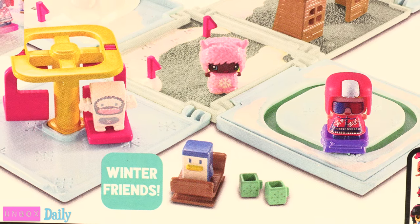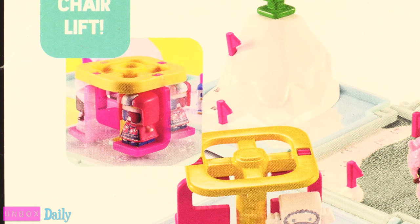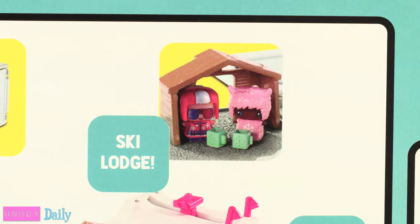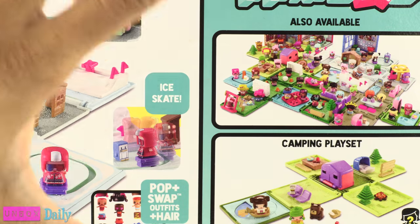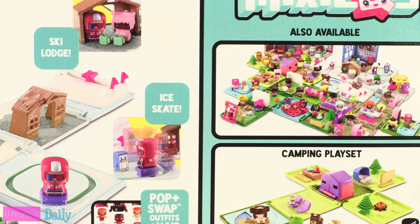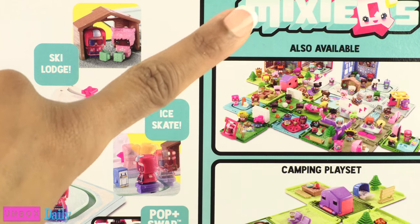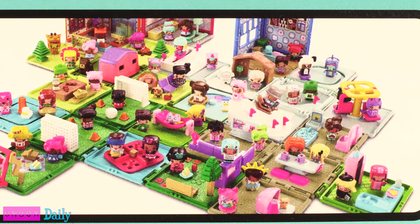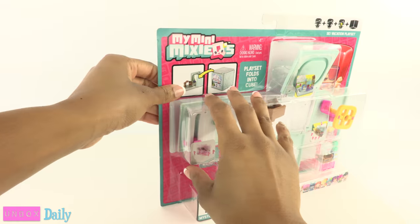It's time for a ski vacation with some new My Mini Mixie Q's friends! Ride the chairlift, then ski or sled, visit the skating rink, and make a new penguin friend, then relax with hot cocoa at the ski lodge. As you collect more of these little playsets you can create your own My Mini Mixie Q's world — it's like a Mixie Q-topia or a Mixie Q-tropolis! Time to open it up.